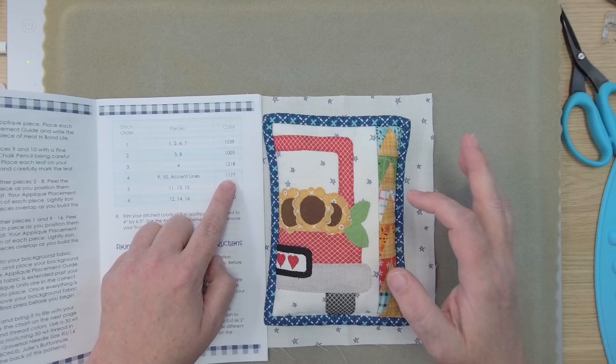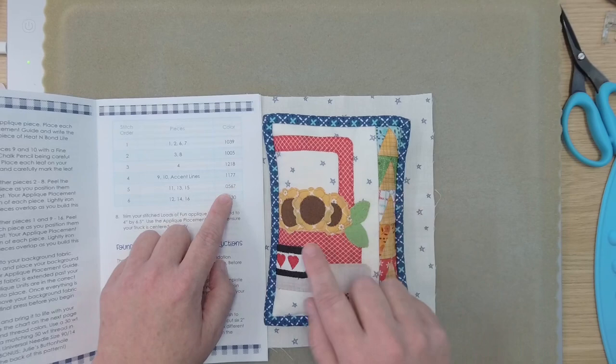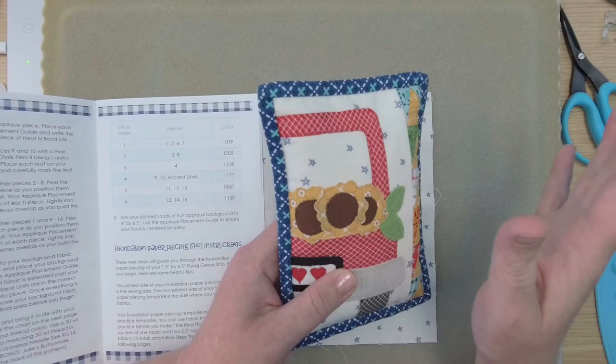You have a nice chart that tells you what color you're doing where. You're going to do 1039 red on your truck and hearts. 1005 black goes around the tire and the license plate. 1218 silver gray goes around your bumper. 1177 avocado goes on your two leaves and the accent line. When you do your accent line you can go to a thicker straight line stitch or just go back and forth over that line once or twice. Then 0567 is butterfly gold — Julie did a straight stitch about an eighth of an inch in all the way around, which is also an option. And finally 1130 brown is the buttonhole stitch around all three flowers. That's all you have to do for your sewing machine appliqué — it's really quick and easy.